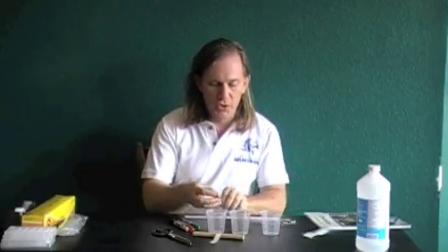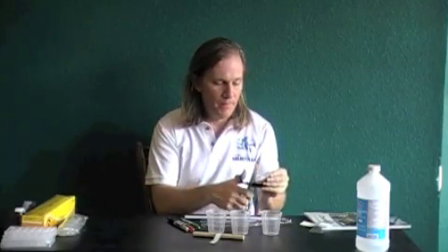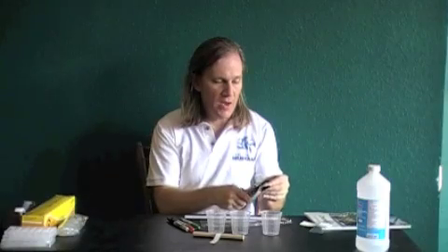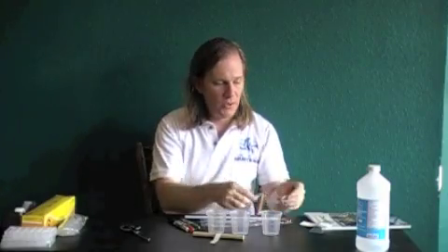To set up this lab, you're going to take some of your filter paper and cut it approximately in half, so that you have two strips of basically equal length. Then take your dowel rod — or you can use a pencil, anything like that — you just need something to support the paper.